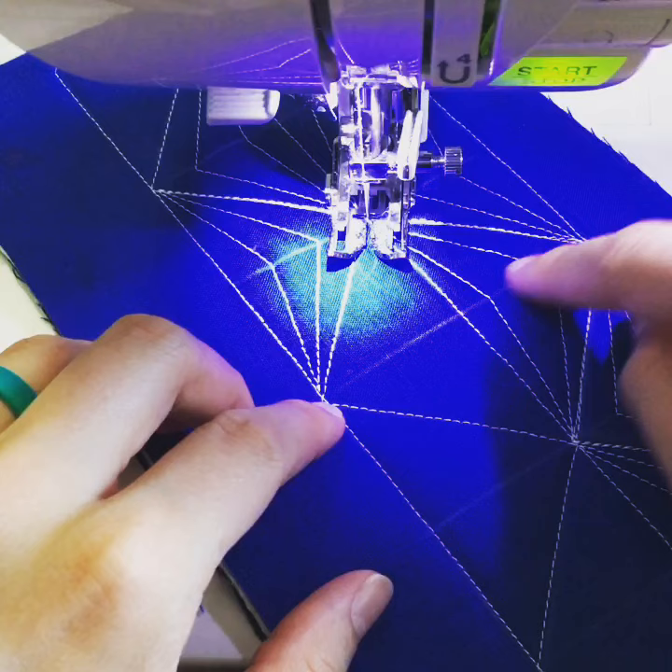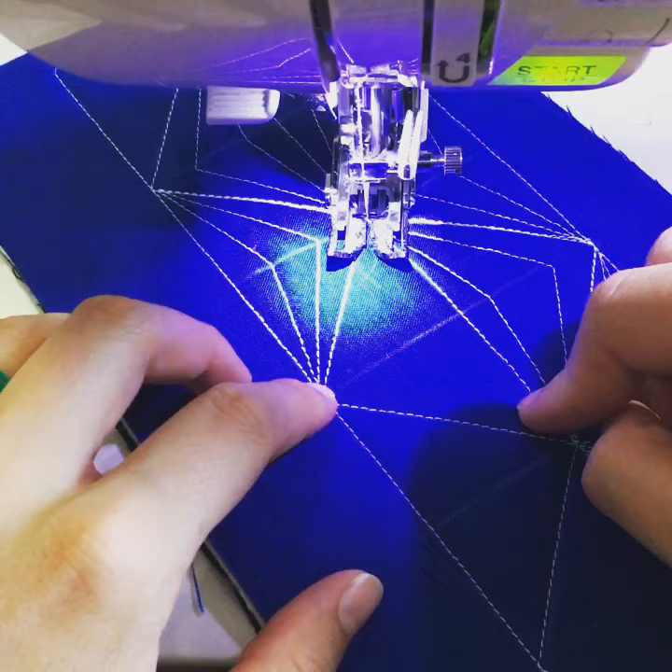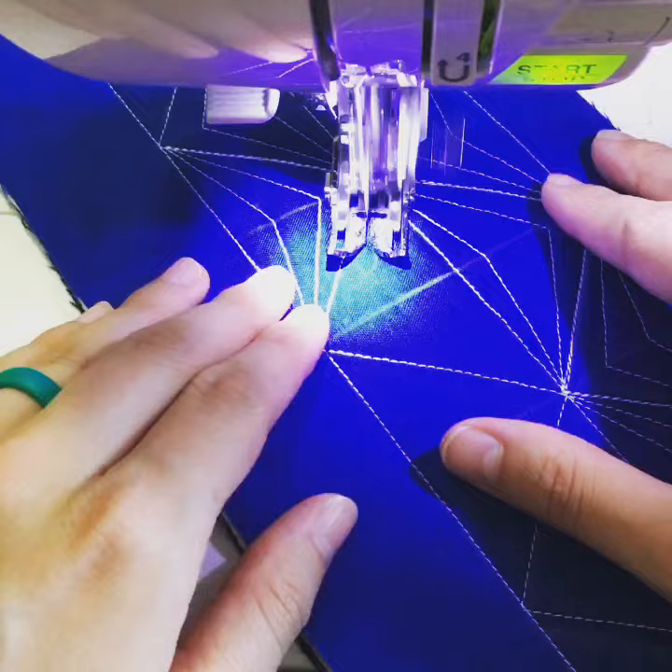Obviously it wouldn't take this much marking if you were working on a quilt that already has triangles — then you just have to mark the center piece. I am just adding little facets. I'm using a walking foot. You could also do this as ruler work if you were working on a long arm.